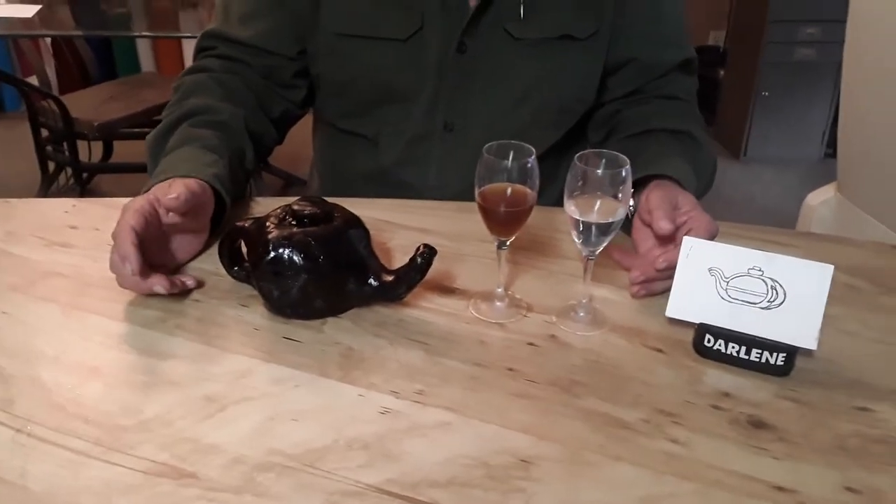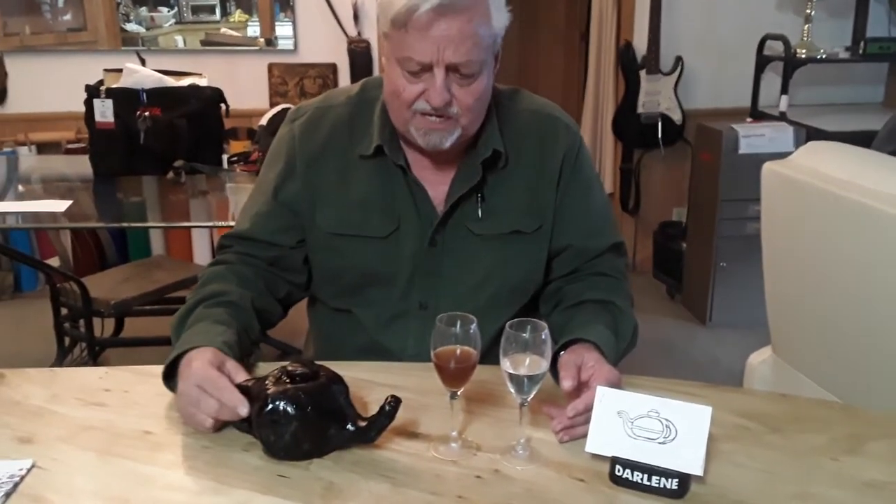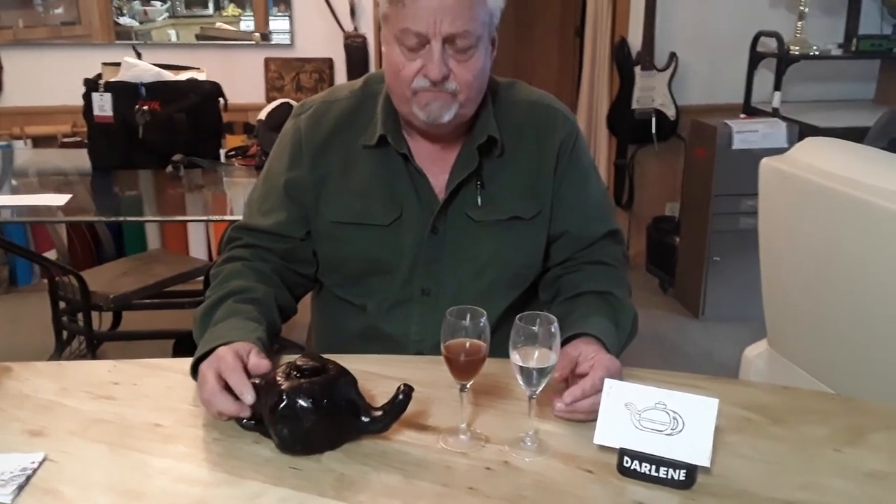Anyway, thank you for watching and go see my other videos. Working with this clay — it's air-dried clay, and you can bake it if you want to, or just put it out in the sun for a week or two.